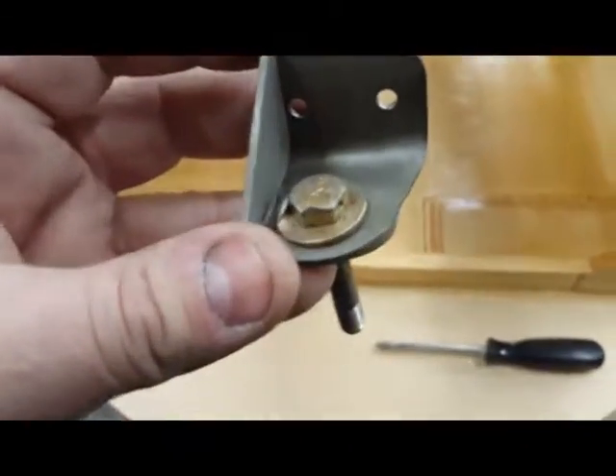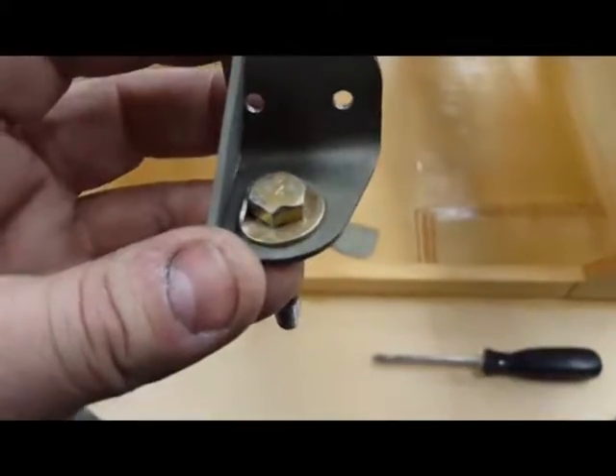Now I just need to bring this to my welder and then the entire rotation washer — I'll weld it up. Perfect.